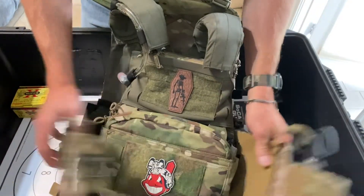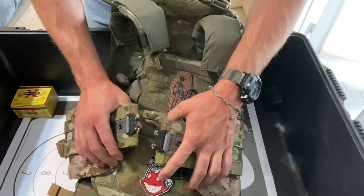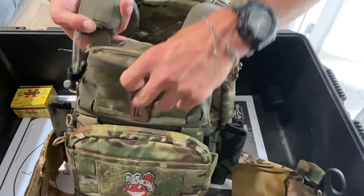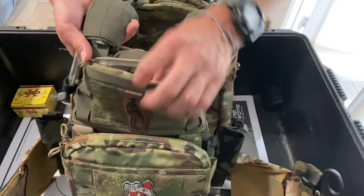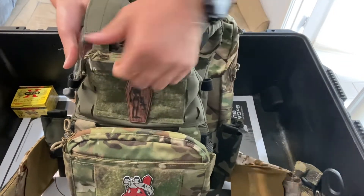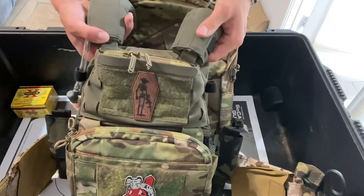There's the cummerbunds — it's the Assault cummerbund. Super rigid, works well, I love it. And then I also have the AXL zipper pocket right here, so just a little bit easier access, not as loud. Just a nice little addition.